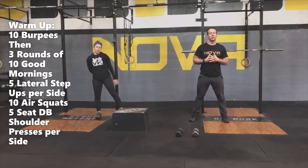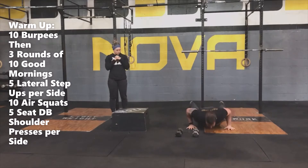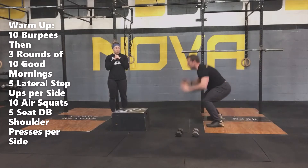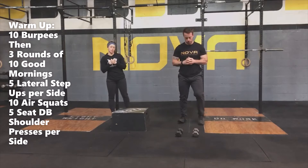For our warm-up today, Coach Matt is going to lead you through the movements. The first movement to get that blood flowing is going to be 10 burpees — just nice and easy, staying all the way up for 10 burpees. Once you get through 10 burpees, you're going to go three times through four different movements.